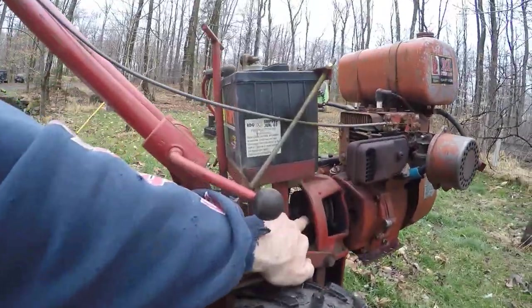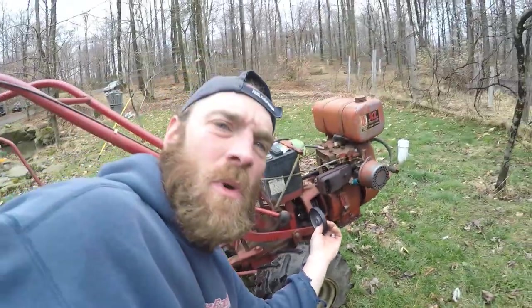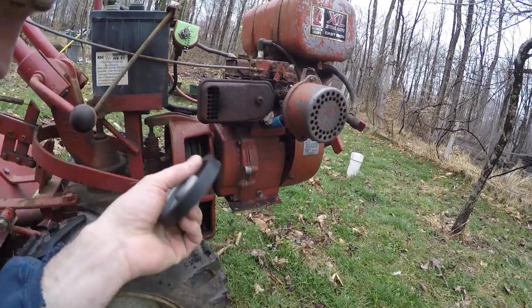So needless to say that this pulley here is supposed to have rubber on it. It's supposed to look like this. So that's why your rototiller doesn't go in reverse. We ordered this little part and then we have to figure out how to put it on there.